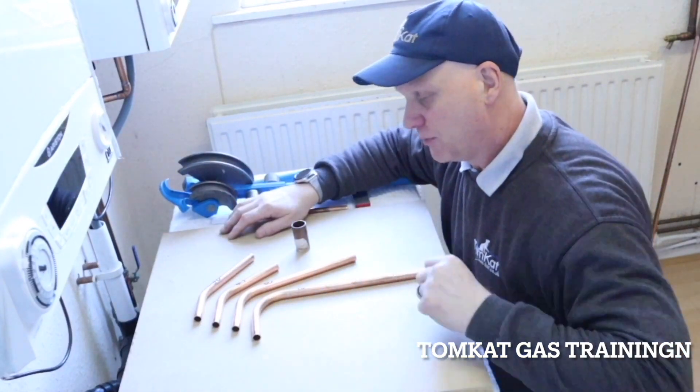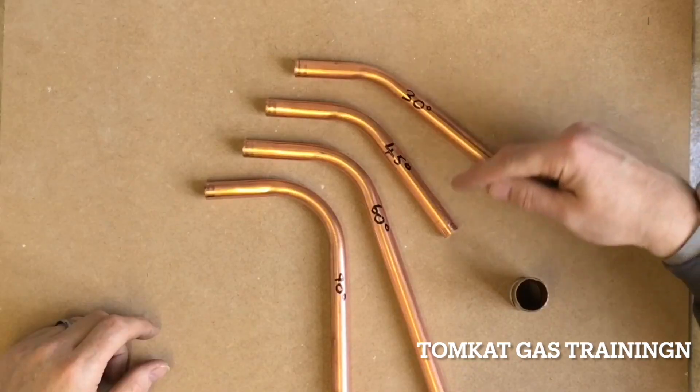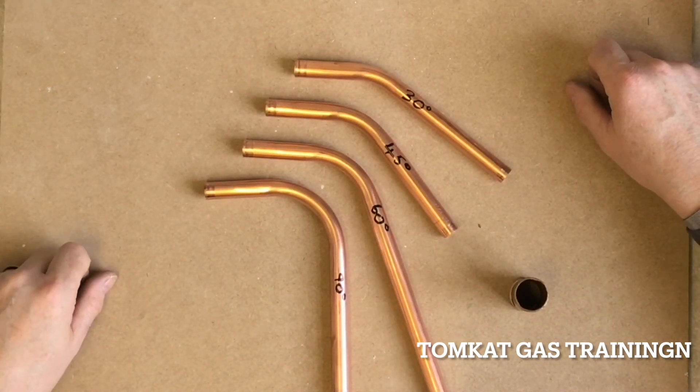I've pulled a series of bends so we can have a look at them. The first one is a 30 degree, this is a 45 degree, this is a 60 degree, and this is the 90 degree bend.